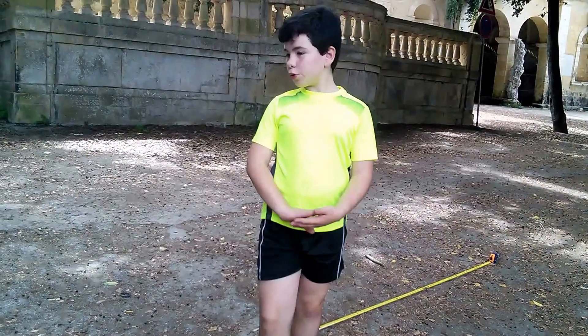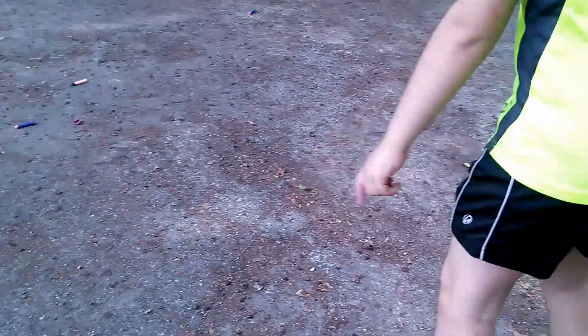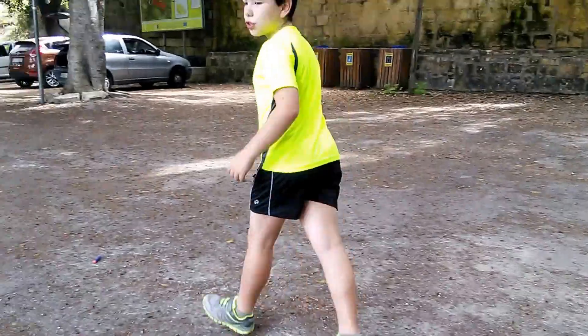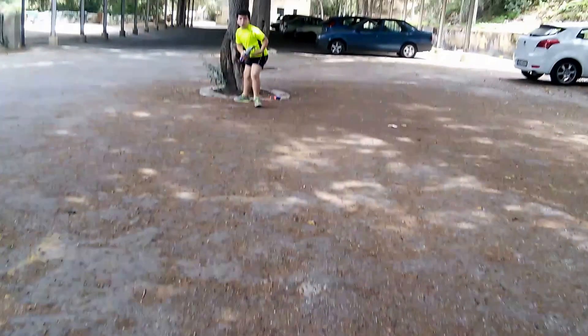Sorry for that cut. We're at the final dart and it landed at 20.6 meters. So yeah, now let's go to my opinion on the Strongarm.